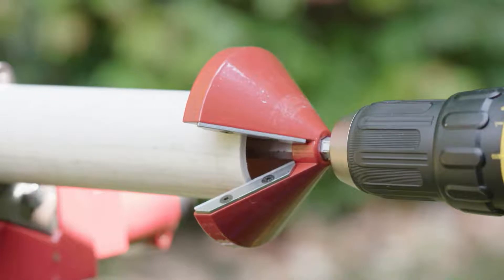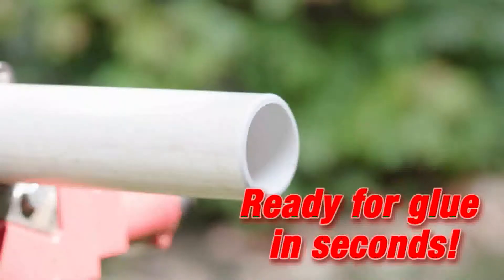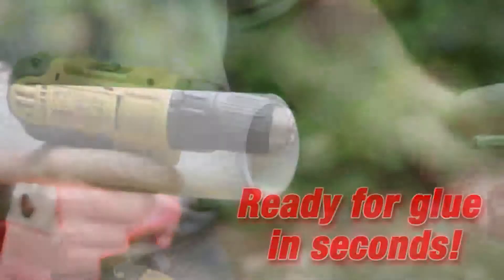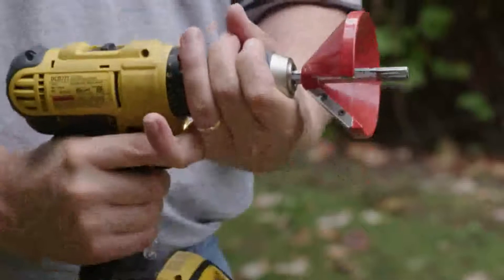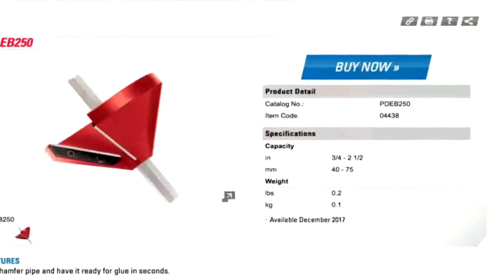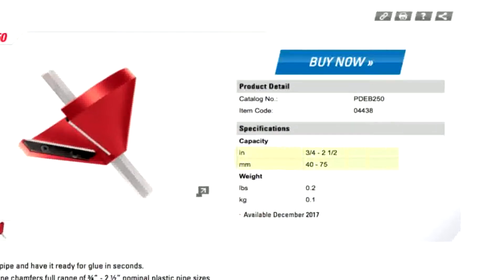Utilizing the PDEB 250 will allow you to chamfer pipe and have it ready for glue in seconds. The PDEB 250's cone shape chamfers a full range of 3/4 inch to 2-1/2 inch, 40 to 75 millimeter nominal plastic pipe sizes.